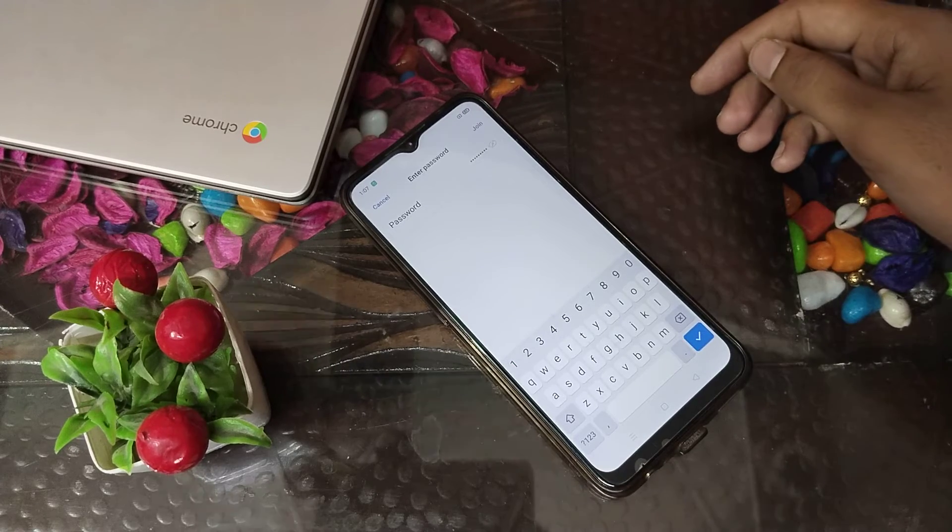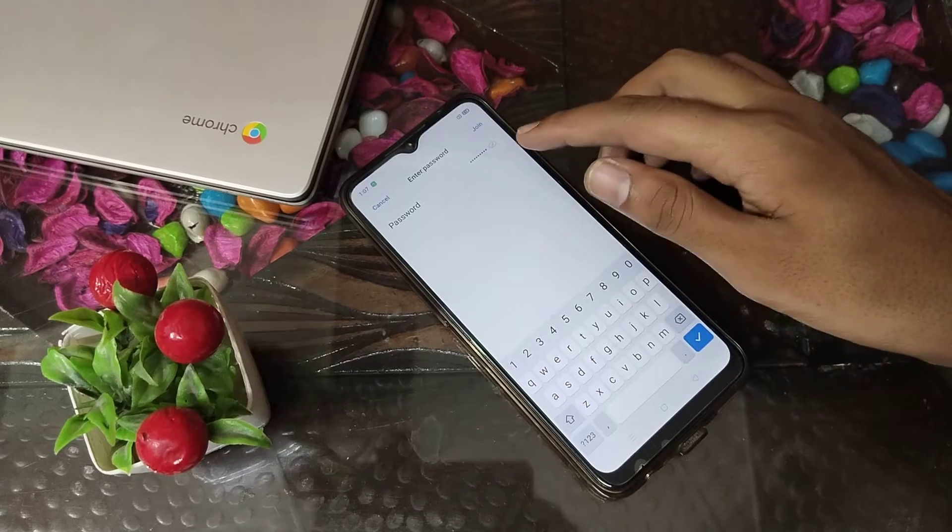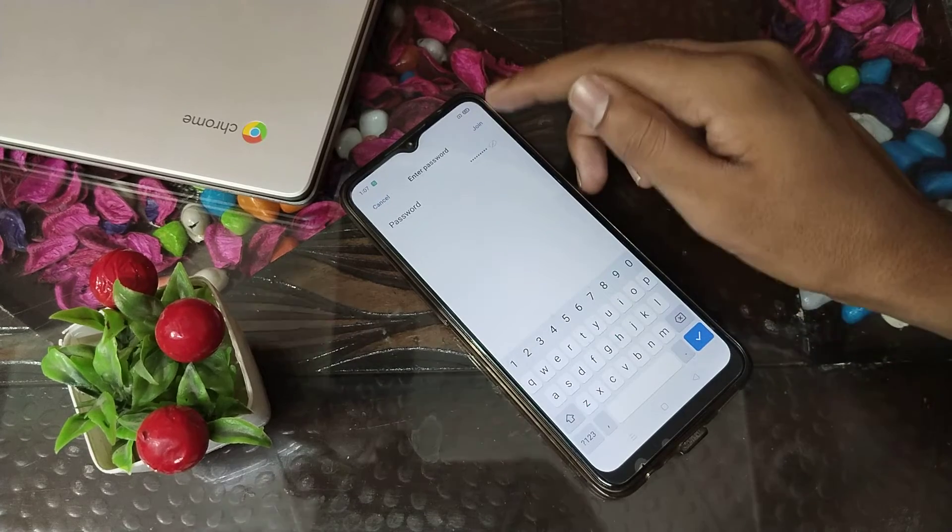I have entered my password. If you know your password, enter it and then click on the Join option.